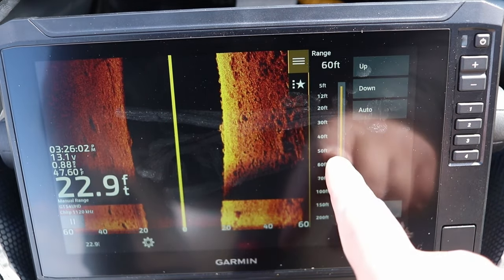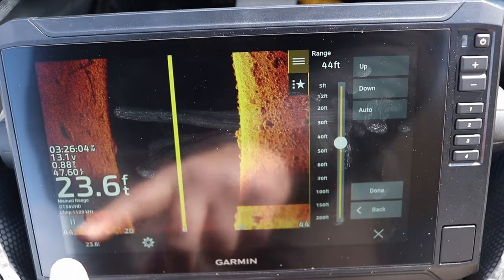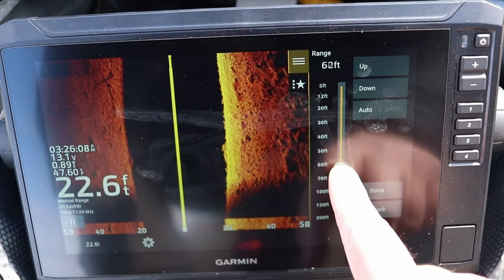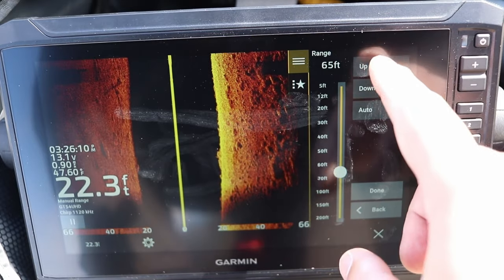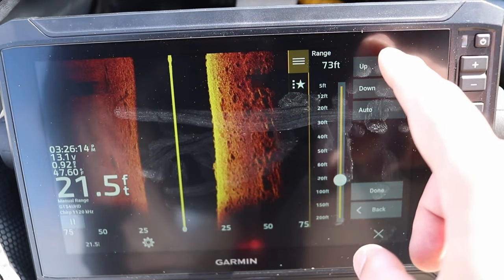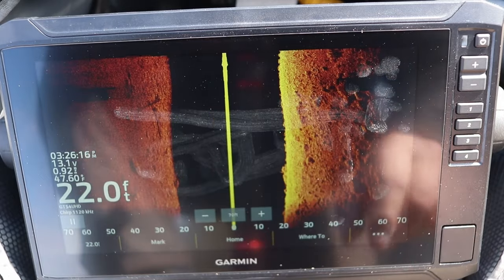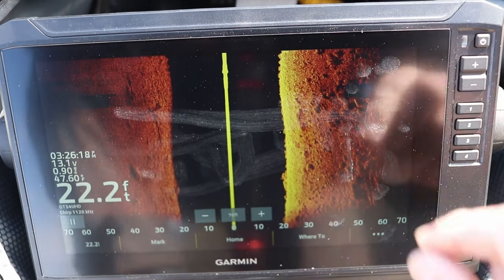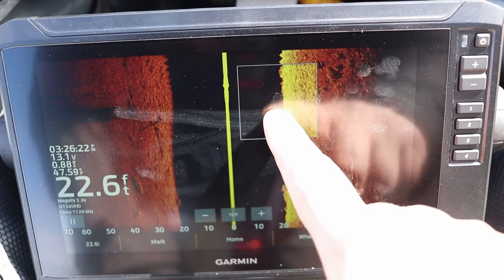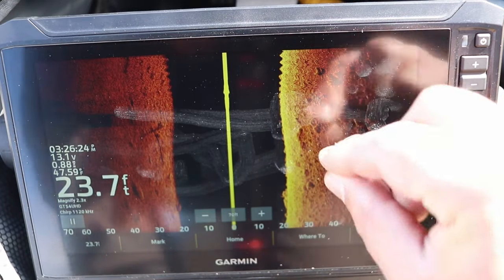The next setting is range, which shows left to right how wide your side view is actually showing. I typically run this at 60 to 70 feet left or right, adjustable with the up and down keys or the toggle. 70 feet seems to be pretty good for picking up brush piles, trees, and fish on the bottom.